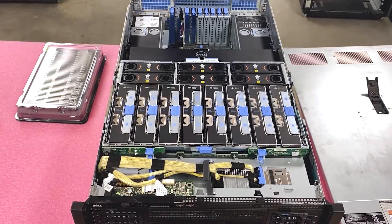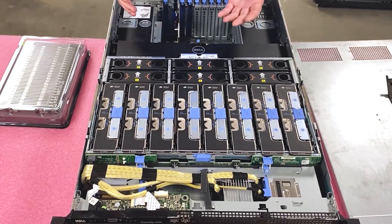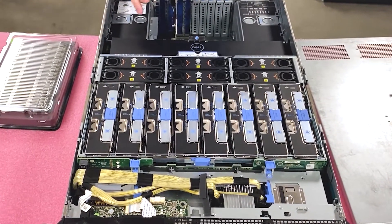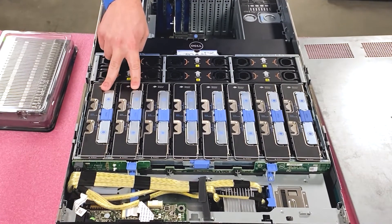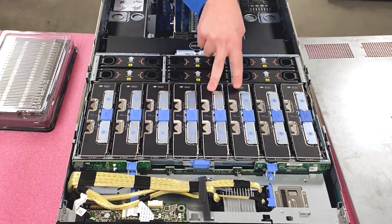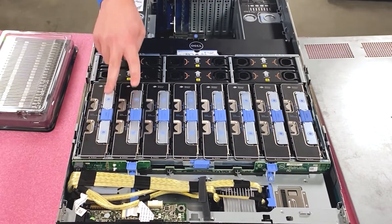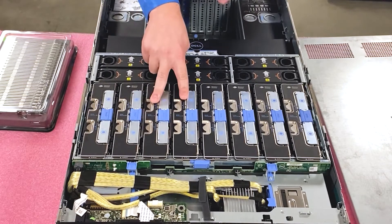Once you get into the machine, it takes Intel procs — there are four. Each of the procs controls two of the memory risers, so there are two memory risers per proc. Proc one does memory riser A and B, proc two does memory riser C and D, and so forth.